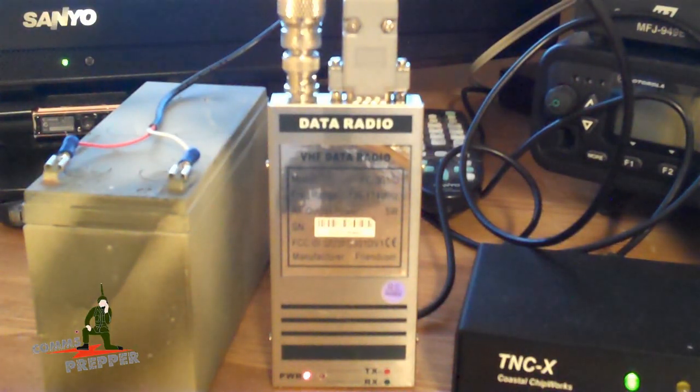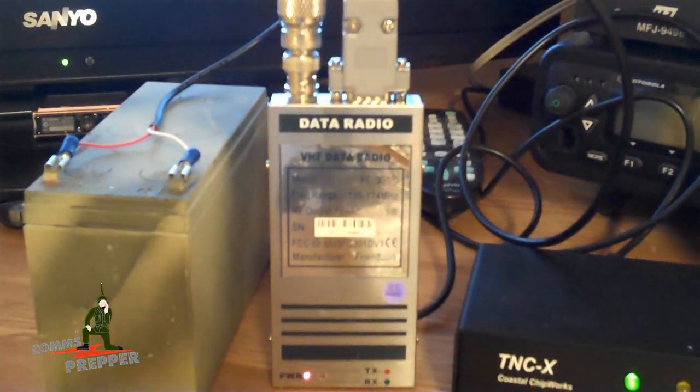As always, thank you for watching my videos and subscribing to my channel. This has been the Comms Prepper with a video about Argent Data's data radio. Bye guys, and Happy New Year.